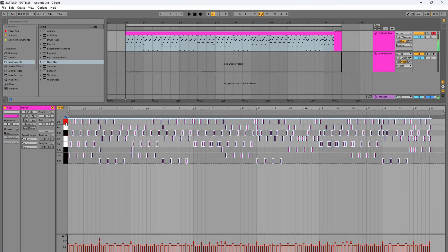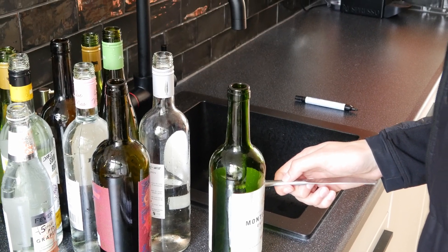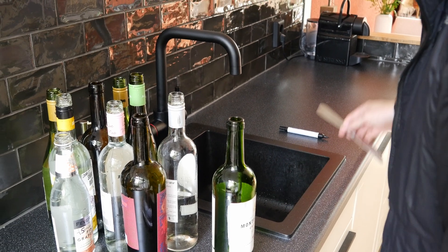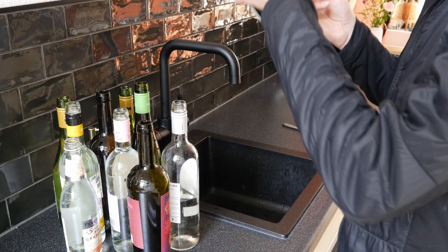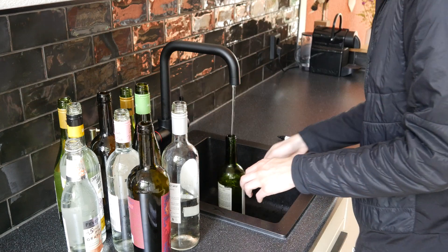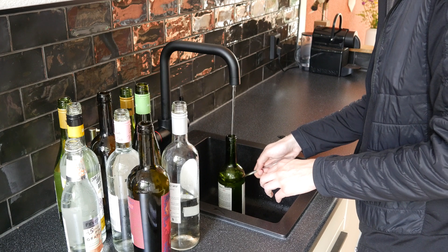Each bottle has its own range of notes that it can play. I just hit a bottle and then play the piano and try to match the two notes. If there's a match I know the highest note that this bottle can play and I write it down. Then I'll fill the bottle with water, and as I'm filling it up you can hear the tone of the bottle get lower.